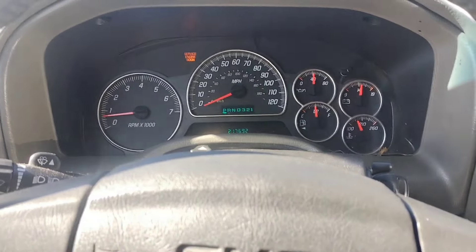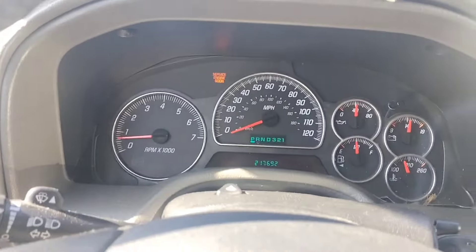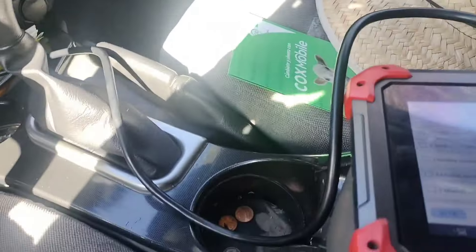2003 GMC Envoy. We have a check engine light because the engine is shaking.